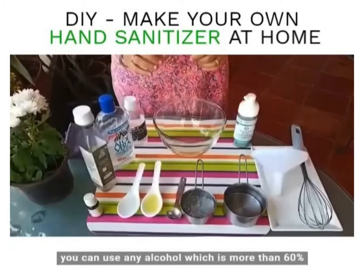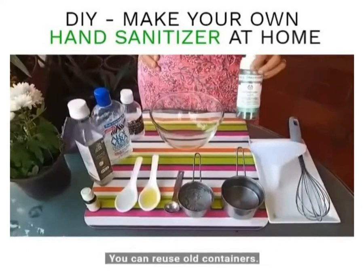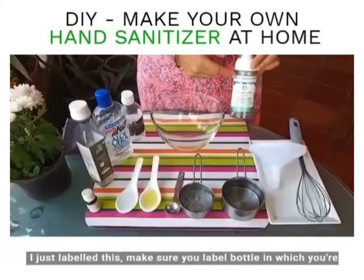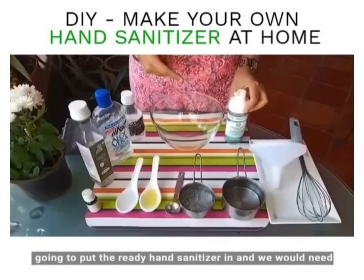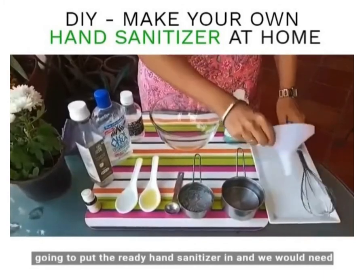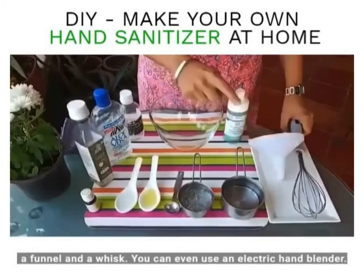In case you don't find it, you can use any alcohol which is more than 60 percent. You can reuse old containers — I've just labeled this. Make sure you label the bottle in which you're going to put the ready hand sanitizer. You would also need a funnel and a whisk; you can even use an electric hand blender.